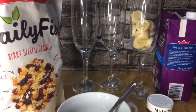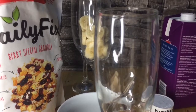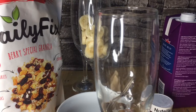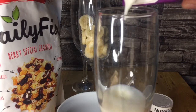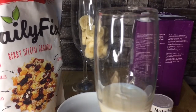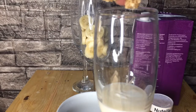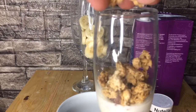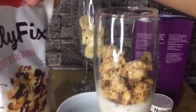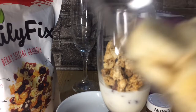So let's start assembling. I'll get some granola first and put it in. Now let's add the banana slices as well.